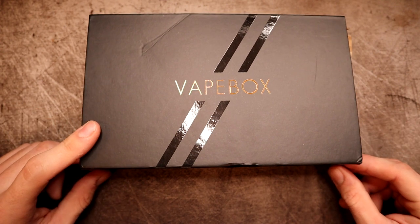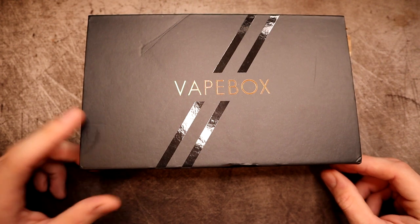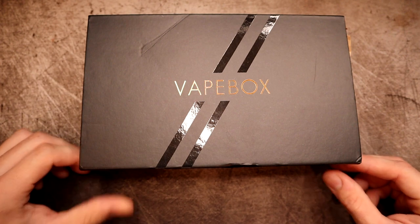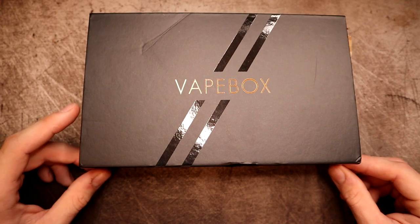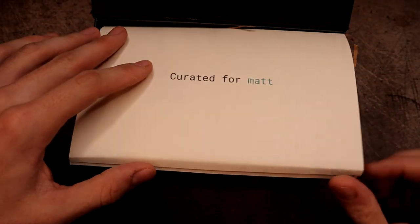You can head on over to vapebox.com to set all that up. If you're unsure, you can check out my first video, but the website makes it very easy — you choose your flavor profiles, your hardware types, what you like, what you don't like, all that kind of stuff.